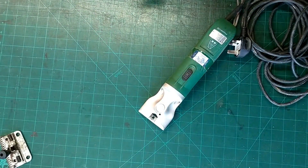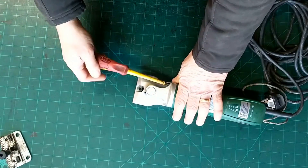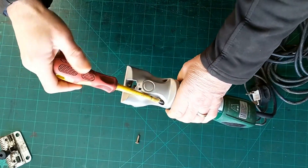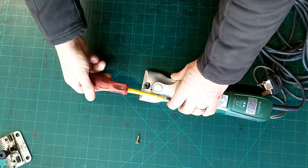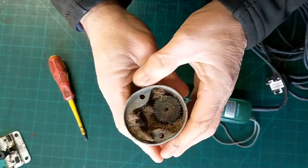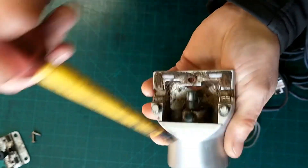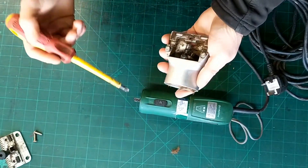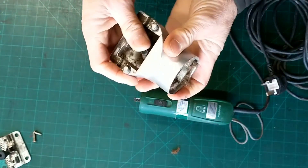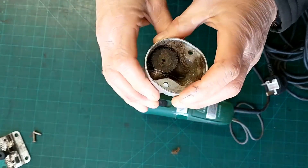We've got two Phillips screws in there. A bit of hair and a bit of muck inside, but nothing too bad. So this one vents through the blades — it draws air in through that filter, through the motor, through the front, and out through there onto the blades, which means it can get a bit of hair in there. We can clean that all up. That feels a little bit rough — might be the hair that's in there. I should get a bit of oil in there when we clean that up.